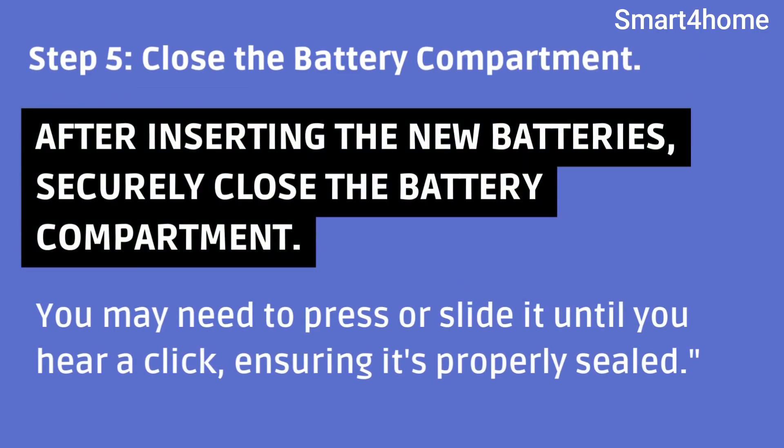Step 5: Close the battery compartment. After inserting the new batteries, securely close the battery compartment. You may need to press or slide it until you hear a click, ensuring it's properly sealed.